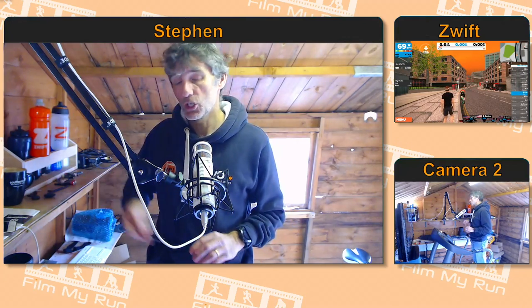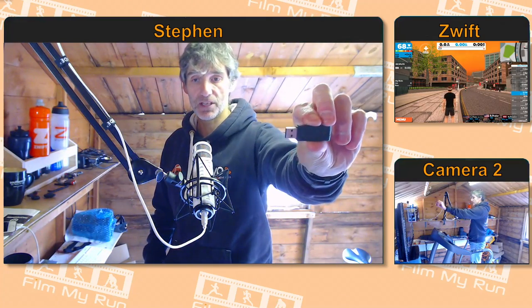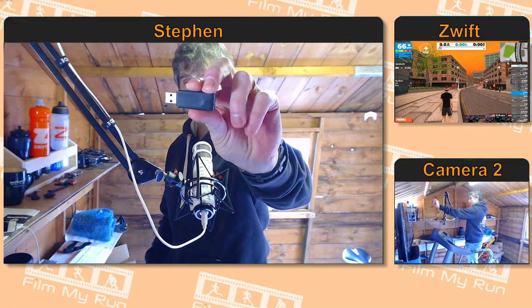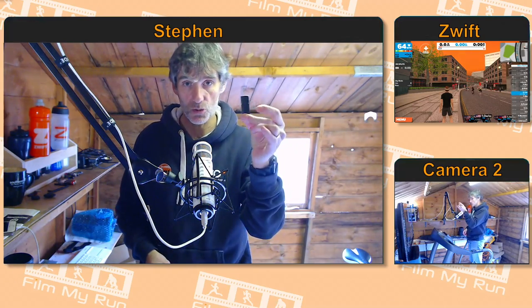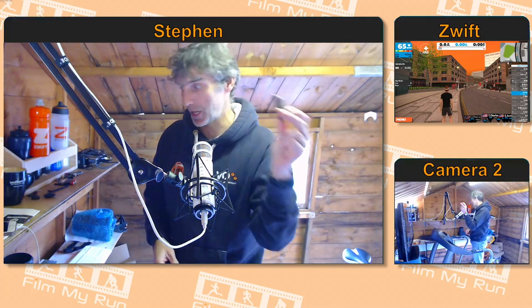For that, you will need a USB stick — an ANT+ USB stick. That's this little thing here, that plugs into your computer. It's basically a receiver. It will receive data from the footpod and put it into Zwift. You need one of those; they're fairly cheap on Amazon.